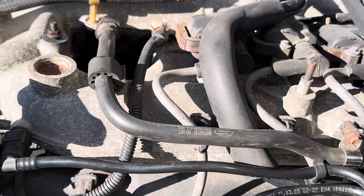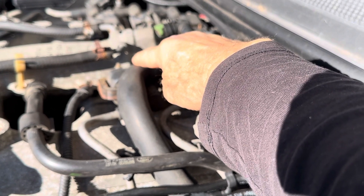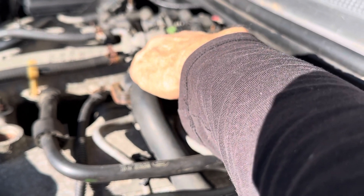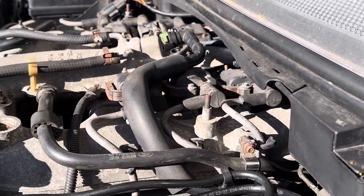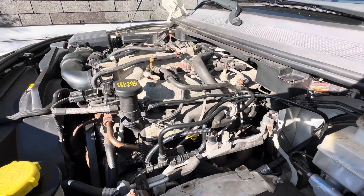Up here on our coil pack — if the documentation is correct and another video is not correct — this one right here would be cylinder two. This would be 2-4-6 on the driver's side and 1-3-5 on the passenger side. Your firing order on this motor is 1-2-3-4-5-6. So that would mean two would be on the other side, correct? So that's what our holdup is — we'll find out.